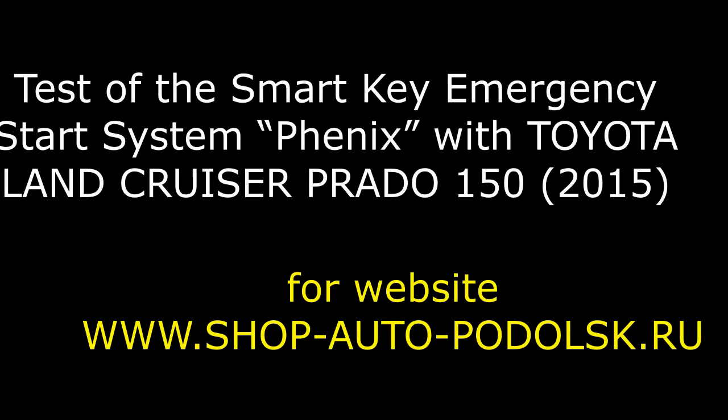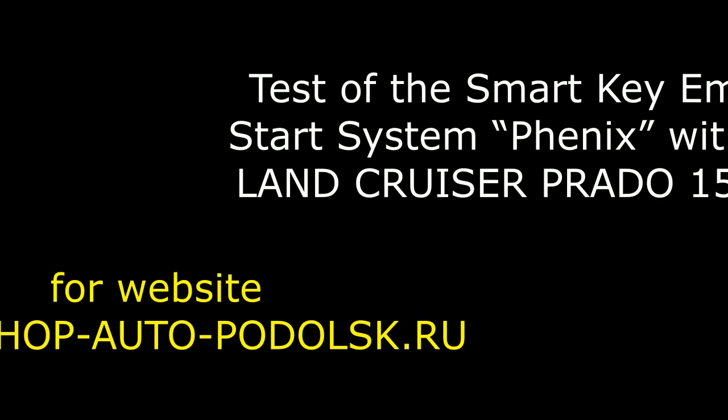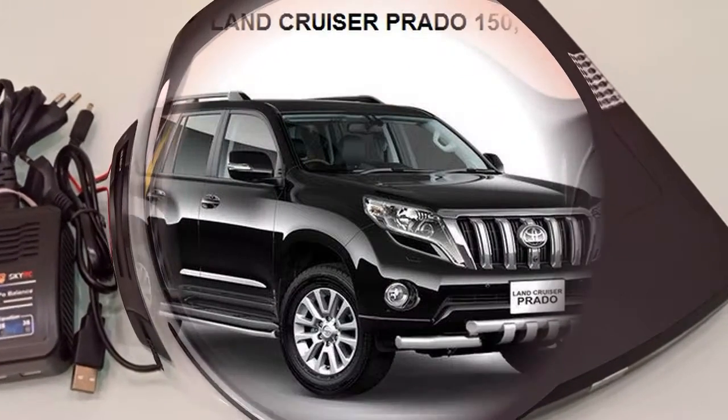Hello! This video is about a test of the Smart Key Emergency Start System Fenix with the Toyota Land Cruiser Prado 150, 2015 year. This is a photo of the Smart Key Emergency Start System Fenix.